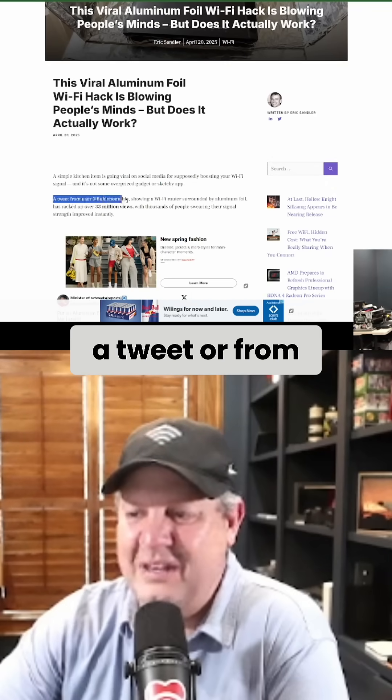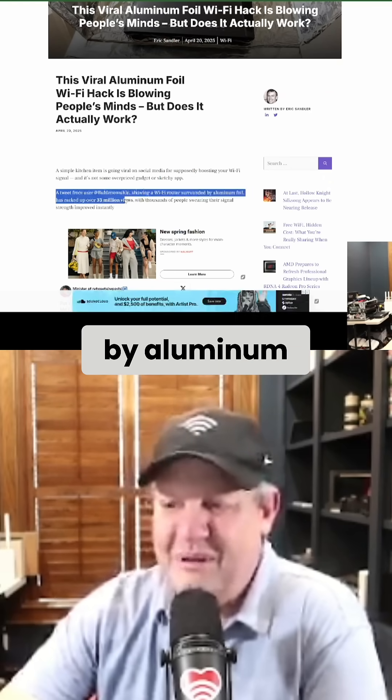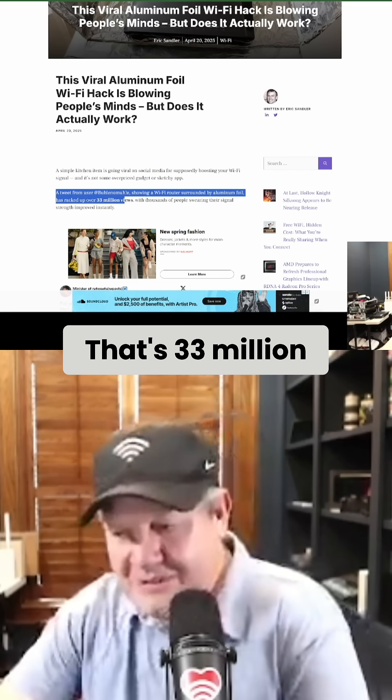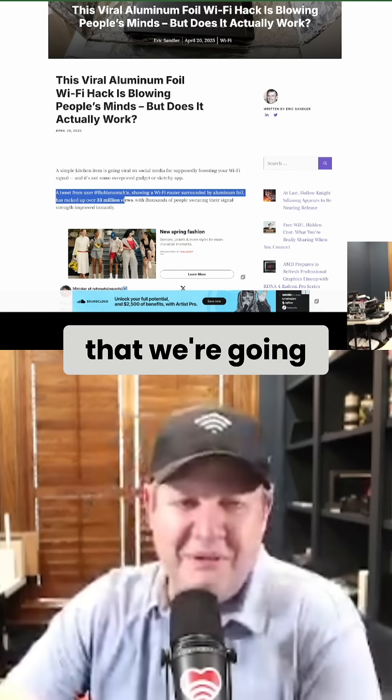A tweet from this person showing Wi-Fi routers surrounded by aluminum foil racked up over 33 million views. That's 33 million people that we're going to have to troubleshoot.